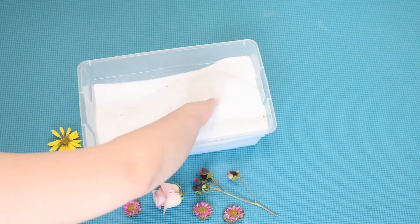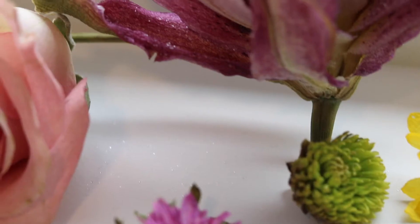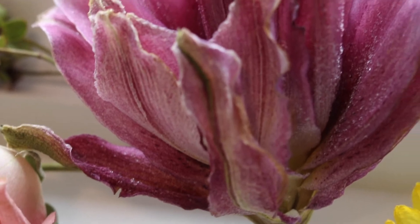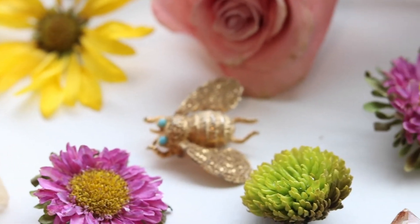These flowers turned out really great — these are probably some of the best dried flowers I've ever made. I don't know what I'm going to do with them yet; for now I'm just going to stare at them on my windowsill. Thank you guys so much for watching and I'll see you next time. Bye!